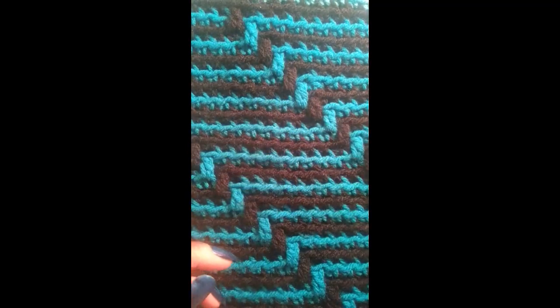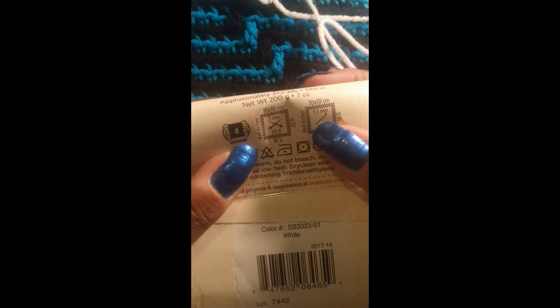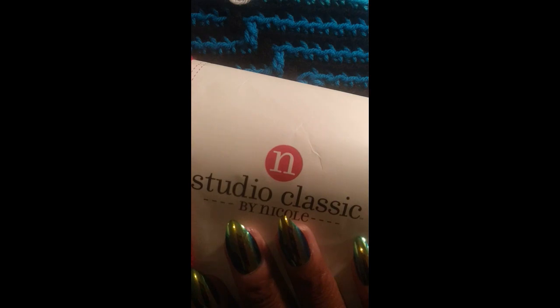You will need a pair of scissors and two different color yarns. I am using the Studio Classics by Nicole in the color white. It is a 4-ply yarn. It calls for a 5.5mm hook but I am using an 8mm for this panel blanket that I have created. You will also need a second color — I will be using red, also by Studio Classics by Nicole.